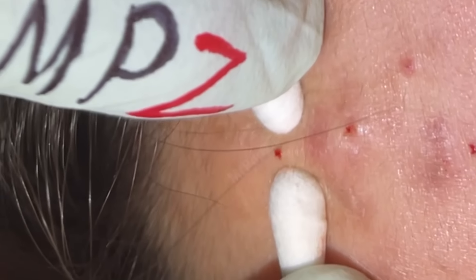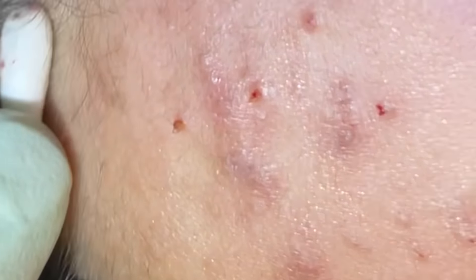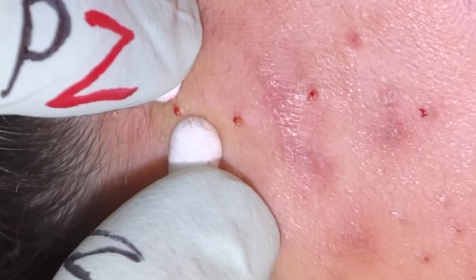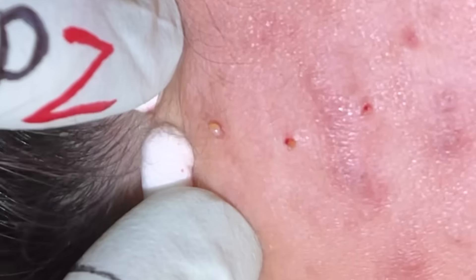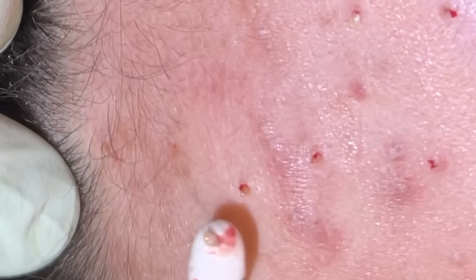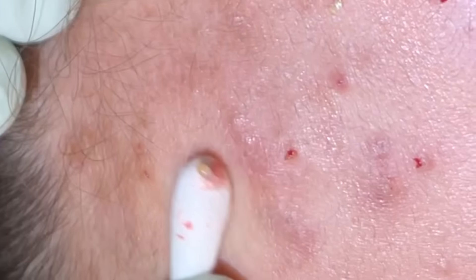We'll spread that, get underneath, and squeeze a couple bigger ones up here. Opening up — just let me know. That's good. Big one there, nice plug. It's good to get those out. See that little hair follicle right at the base? Nice plug there. I like that side.